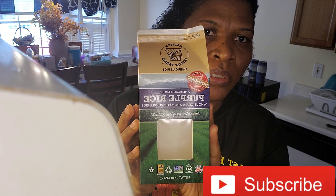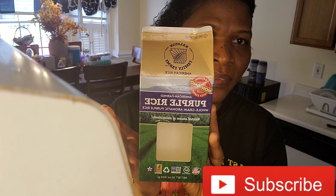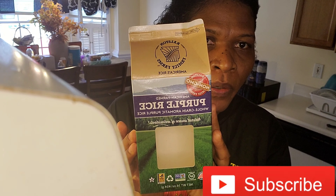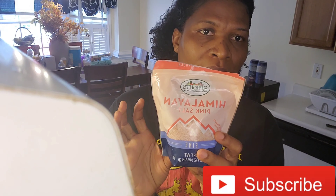Hey guys, welcome back to my channel. Today I'll be showing you how I cook my black rice. This is the one I use — it's purple rice; some say black, I'm not sure if it's the same. This purple rice is rich in antioxidants and it is American-grown purple rice. I'll be using my Himalayan salt, and I already went ahead and put my thyme in my pot.